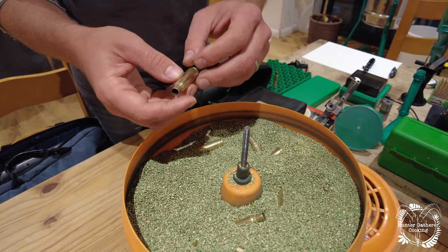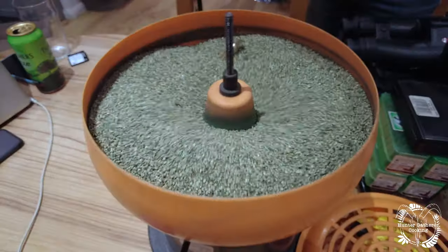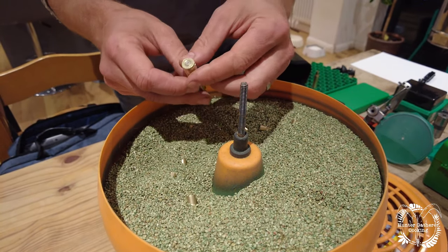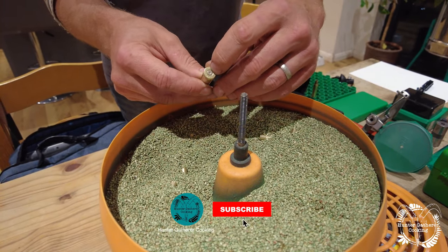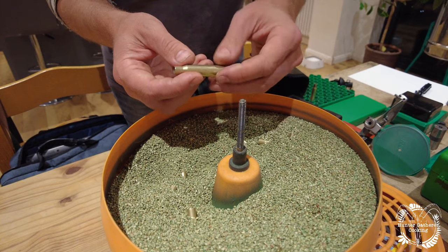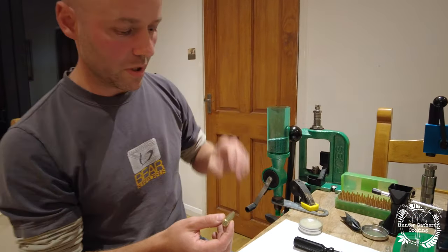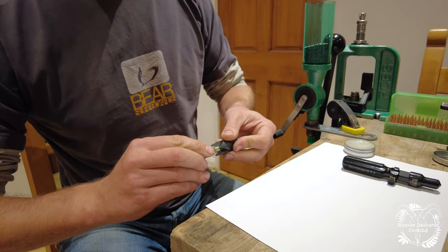From here we have to take it to the next stage: remove the primer, re-stretch the brass, and refill it. Here we've got a clean casing — it's been in the media for a couple of hours, nice and clean on the outside and the fouling removed from the inside. We need to remove the primer so we can fit a new one, and also re-size the brass back to the correct size. So we stick this in the sizing die — this tool here — but first I'll remove any sharp edges with this deburring tool.